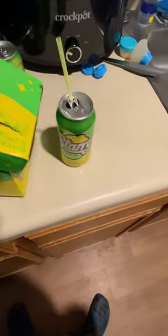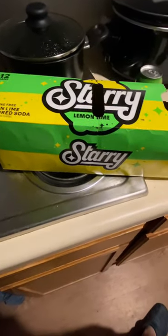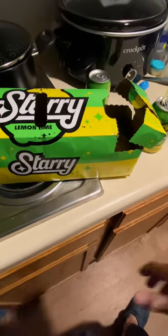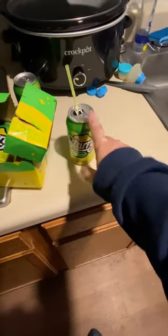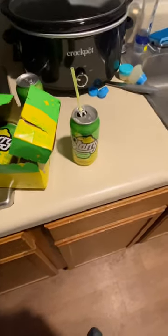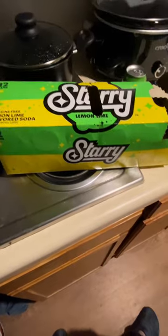To be honest, it tastes pretty similar to Ceramist, but I hear that they're replacing Ceramist with Starry, so if you like Ceramist, go ahead and pick up some of this. I like it, but if you don't like Ceramist, then I wouldn't recommend it.